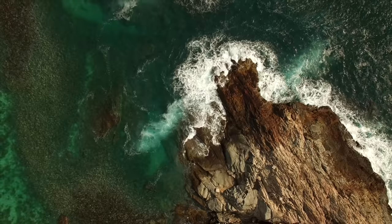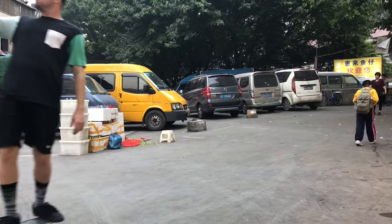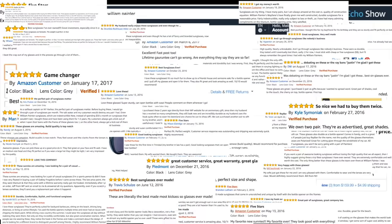We are William Painter. We believe in living a life without compromise. It all started with the hook, our flagship frame that can open beer bottles. We traveled the world and found the best manufacturers, the best materials, and the best lenses. We put it on Kickstarter, and everyone loved our sunglasses.